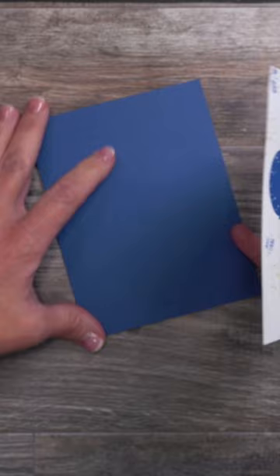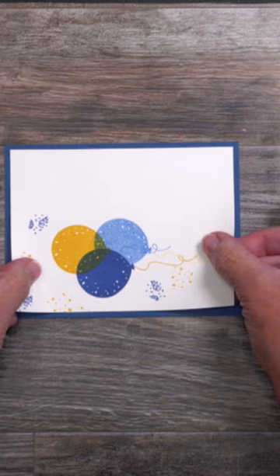And now you have a better vantage point to look to see if there's a nice even border around all four sides. Once you're happy with it, go ahead and press it in place and you'll have perfect positioning every time.